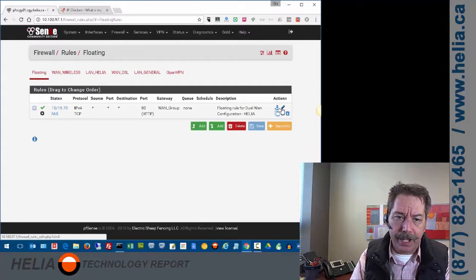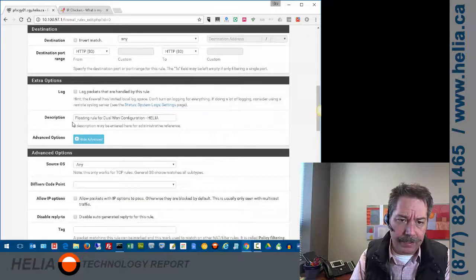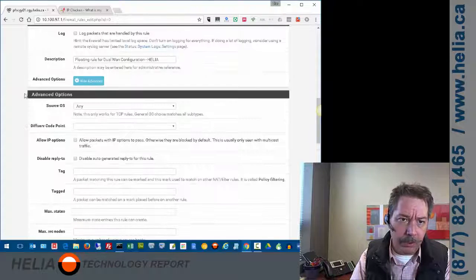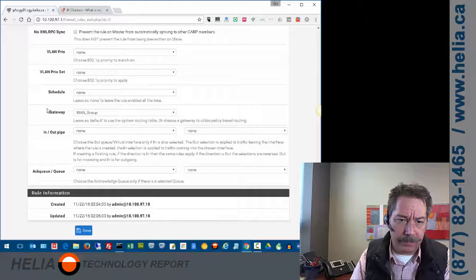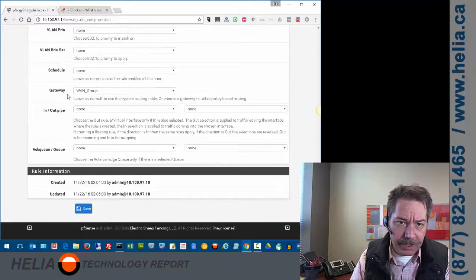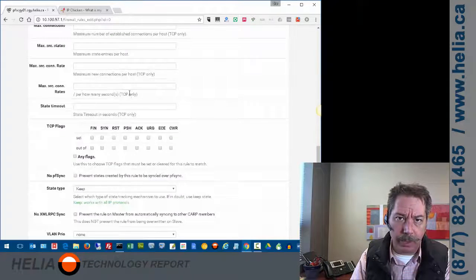I'll click edit so you can see the settings. The rule passes traffic, and the important thing is in the advanced options at the bottom: the gateway is set to WAN group. Normally that would be on default, but we want to leave it set to WAN group.